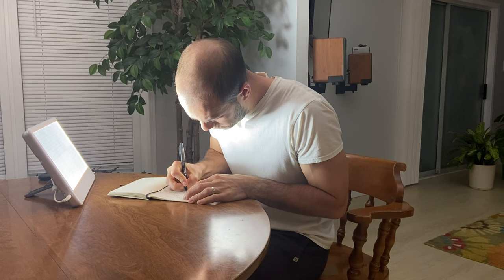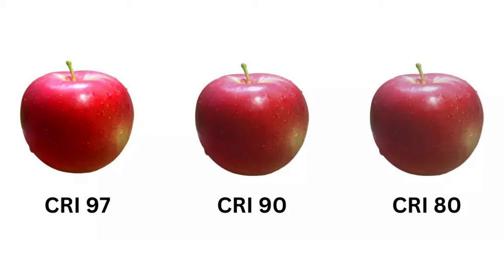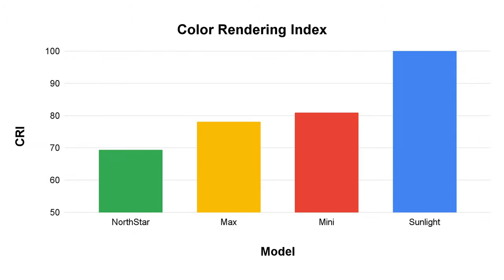If you want to compare this type of data to all the other lamps we've tested, there's a link to our database in the description below. Next, let's go over color quality and flicker. As far as color quality goes, these lights are subpar at best. A CRI of 100 indicates that a light source reflects colors naturally like sunlight, and these lights range from 70 to 80, which is pretty poor. Notably, the North Star is performing the worst, which is pretty typical of a low-quality fluorescent bulb.